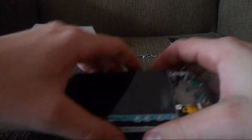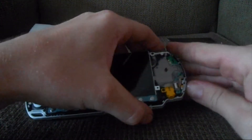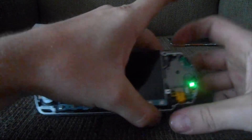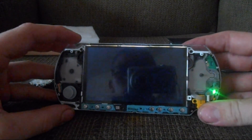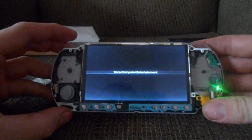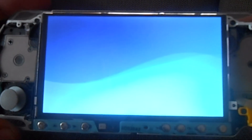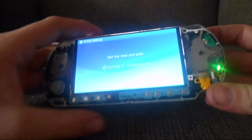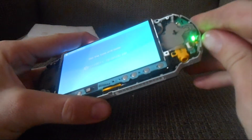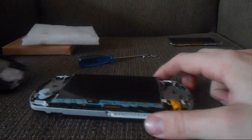Before we reassemble it, let's pop the battery in and make sure everything's connected properly. The screen works perfectly. Now shut it off, remove the battery, and let's finish reassembling it.